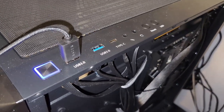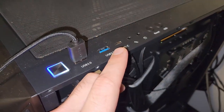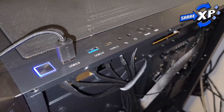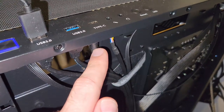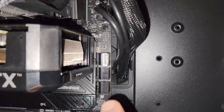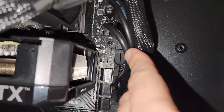I made a rookie mistake — I didn't get power to my USB-C front header. This is a USB 3.2 connection. The cable is routed down the side of my case, and I'll show you where it comes through right here — this cable right here.